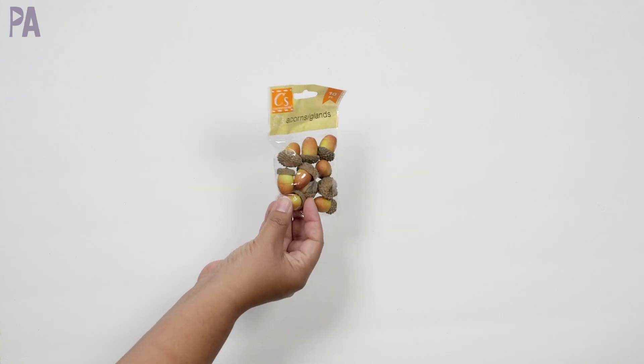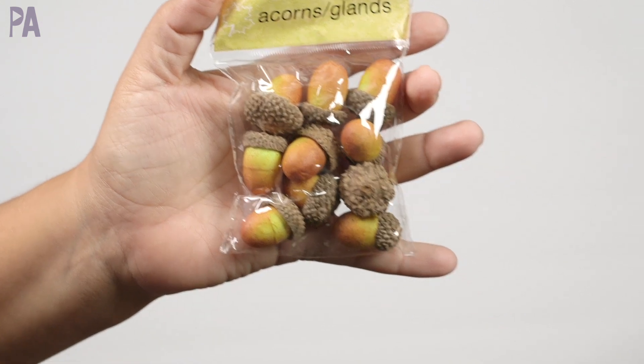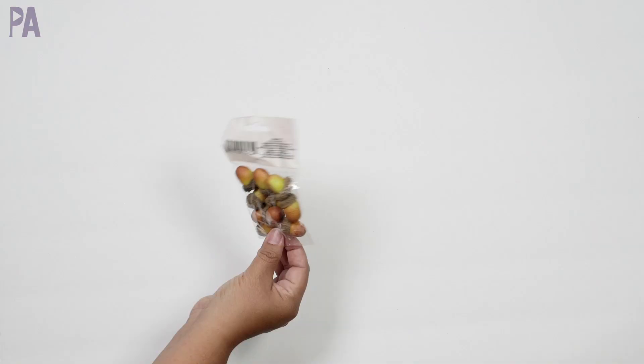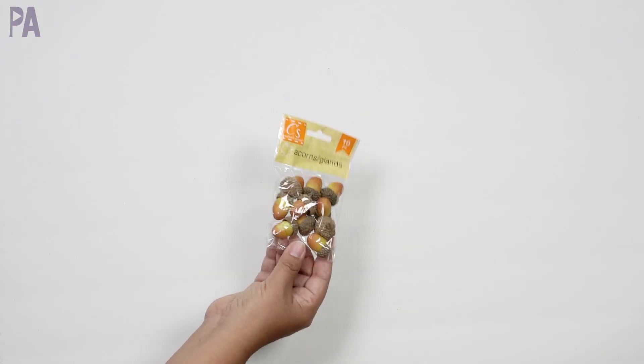Did get some of the acorns. I think I have the plain wooden ones and also the acrylic ones already. These are just a really good thing for tinker trays and they're super pretty. If you wanted to use them in larger quantities, it might get a little costly, but for tinker trays or using them as manipulatives, these would be really great for that.